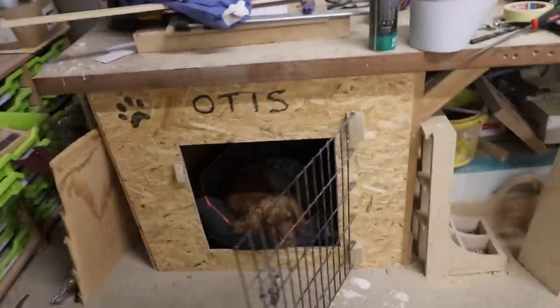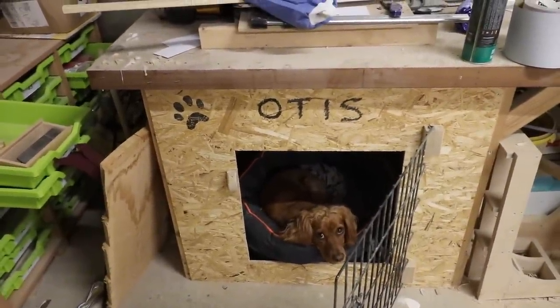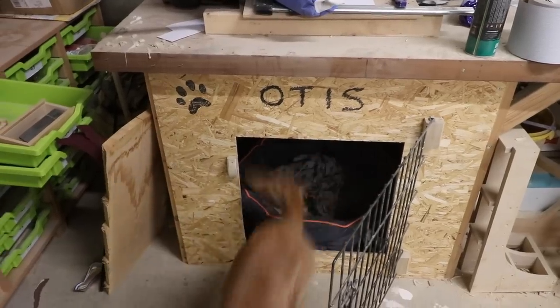He's looking pretty pissed off. Walkies! Come on, let's go on walkies.